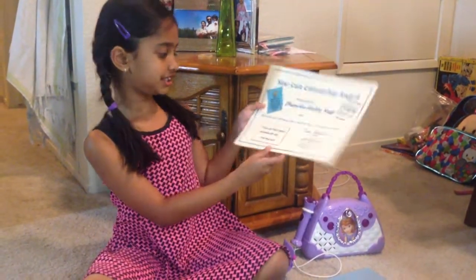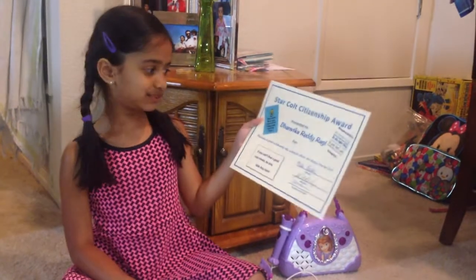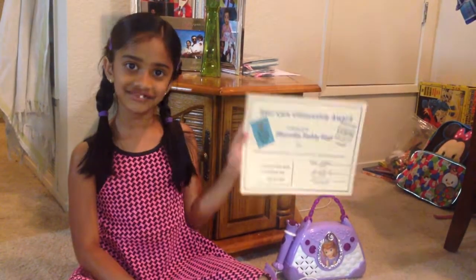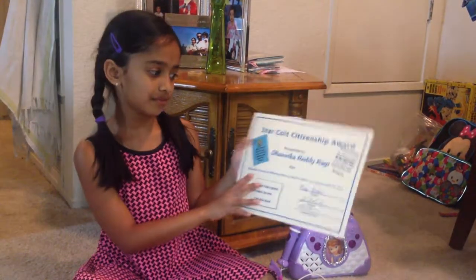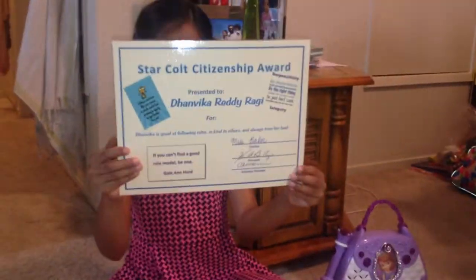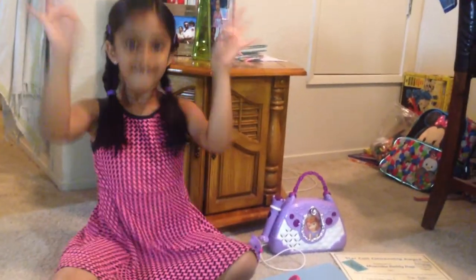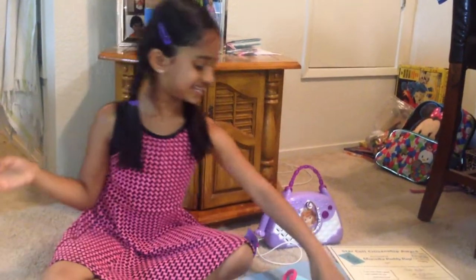So this is my achievement. I got it for the best student award and I'm really grateful to have it. I got it for my school, Country Lane. On to my fourth item.